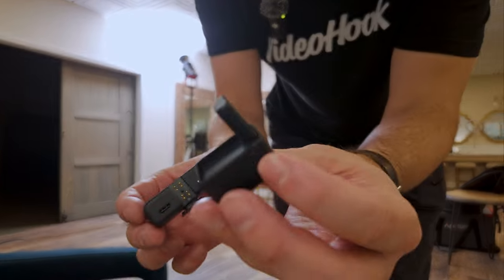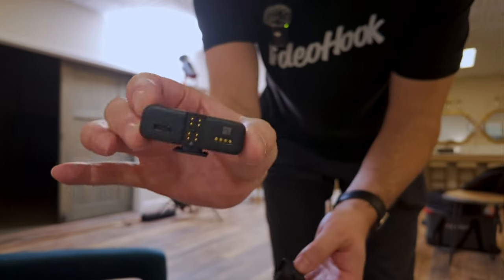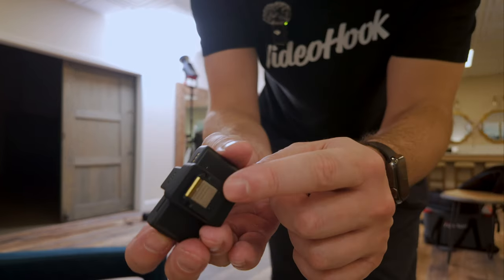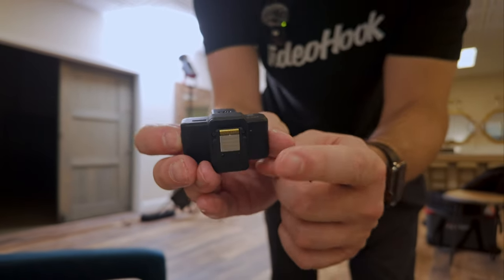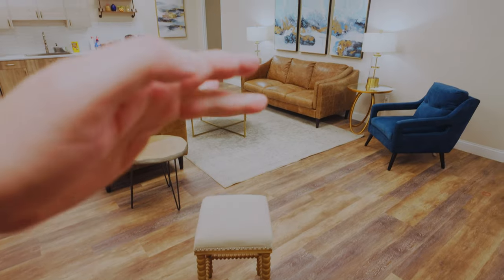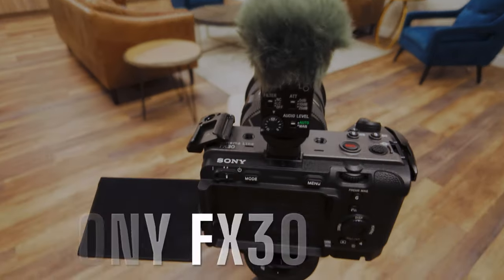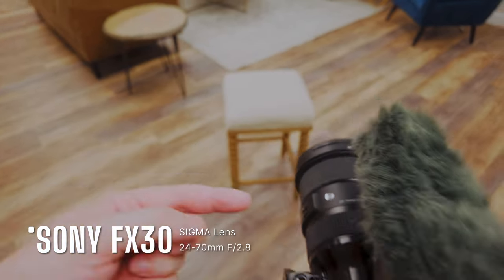All you do is attach the receiver piece to the hot shoe of your Sony — that's it. I've also set up a stool with a decent background, keeping the kitchen area out of frame. Over here I have the FX30 with the Sigma 24-70.